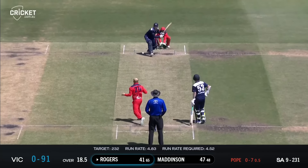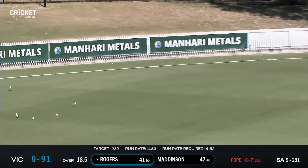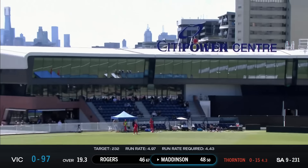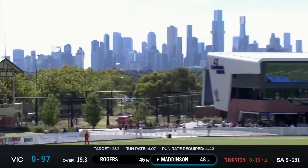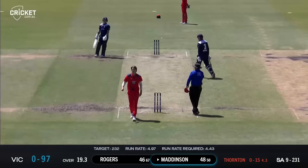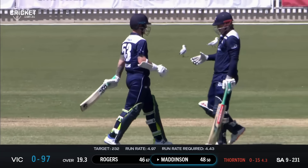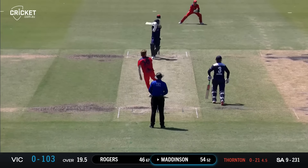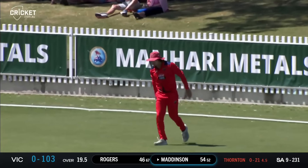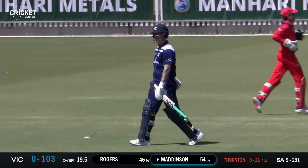It settles over the blade again and this time he's sweeping fiercely behind square. Short ball — Maddison gives it the treatment and sends it sailing out of the Junction Oval. What a way to bring up your half century! 129 required; this time he's lofted it out to cover point and he is caught by Thomas Kelly on the rope, who did not have to move a muscle.